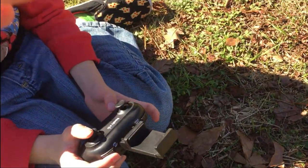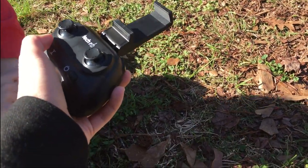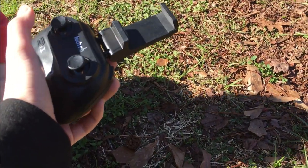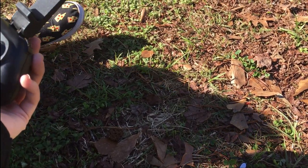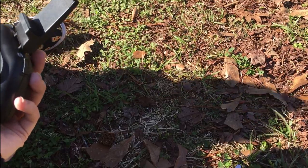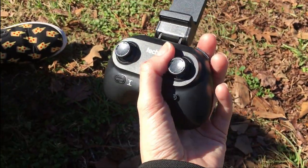So to pair it — up and down — that's how you pair it. It stops. This button takes off and lands it. And this over here does a 360 spin, and that's the emergency stop.